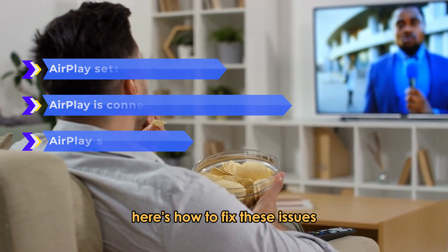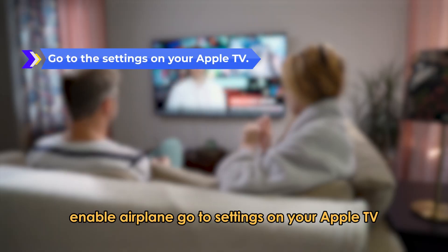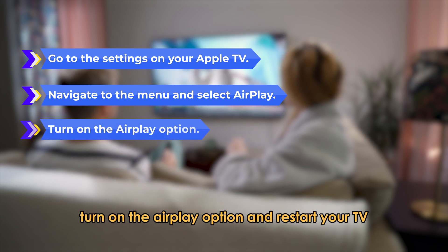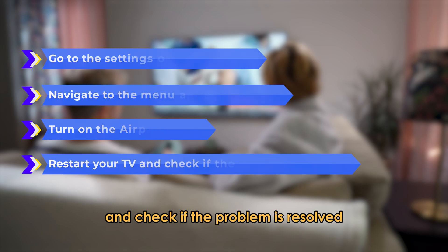Here's how to fix these issues. Enable AirPlay: go to Settings on your Apple TV, navigate to the menu, and select AirPlay. Turn on the AirPlay option and restart your TV, then check if the problem is resolved.